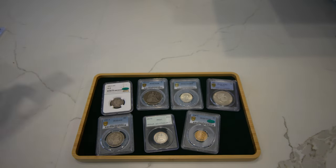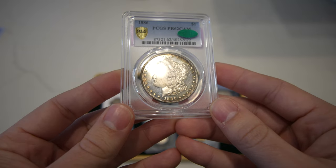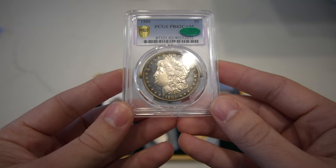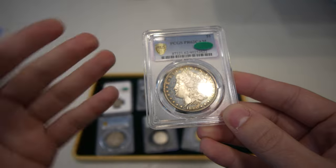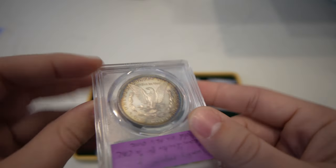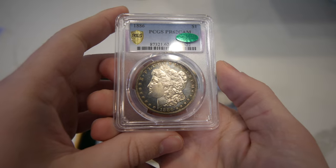Then we have a coin we asked for a gold sticker on for a customer. This is the 1886 Proof Morgan Dollar graded Proof 62 Cameo. I felt like the polish lines — or hairlines, whatever you want to call them — in the fields held this coin back from being any better in terms of a gold sticker. If you put the light on it, you can see those lines going back and forth in the fields. You really just need less of those for it to be any higher of a grade. When you're sending stuff in, you need to just ask politely, and that's what the customer did. No good on this one.